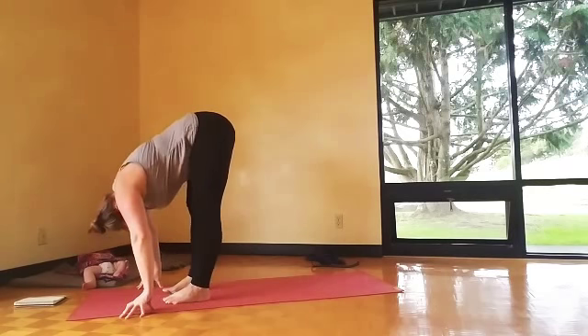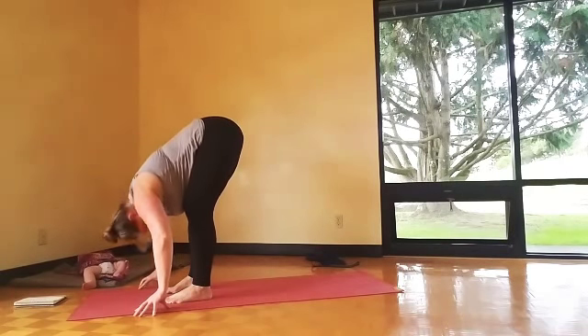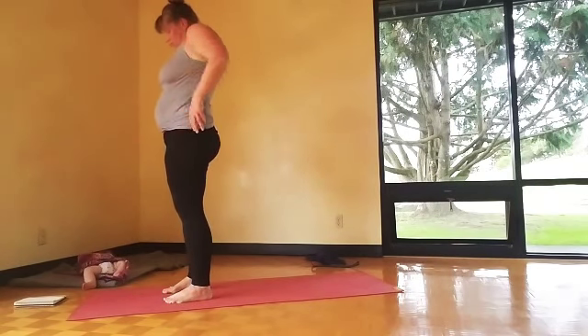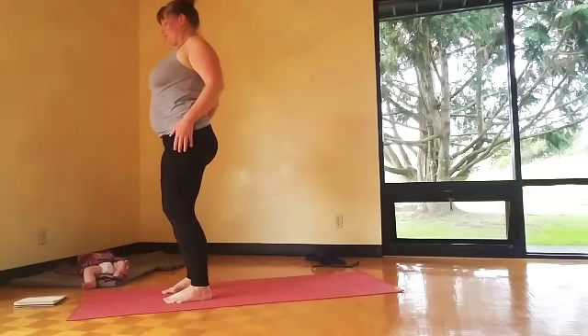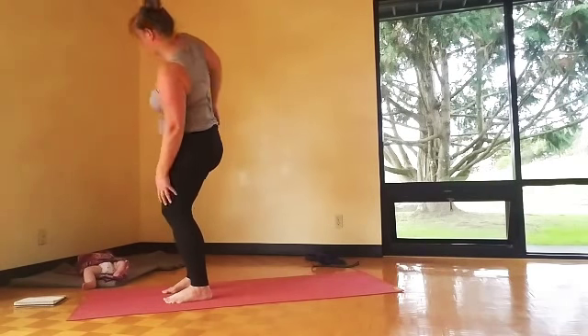Step forward, forward fold. Inhale halfway, exhale, bow in. Bend the knees a lot and roll to standing. Then big shoulder rolls — go as big as you can, get that full range of motion in the shoulders. I like to do one at a time when I go forward.